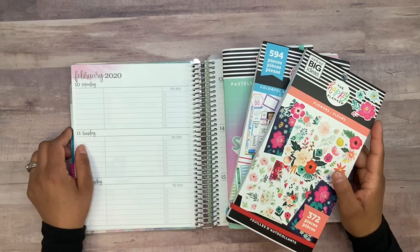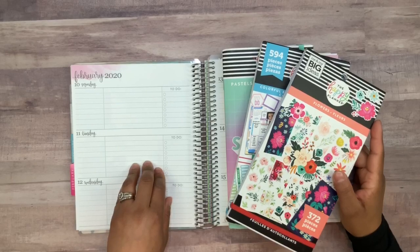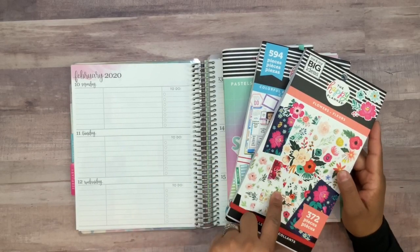Hey guys, welcome back to my channel. For today's video I'm going to be planning in the Erin Condren Academic Planner using the Happy Planner Pastels, Colorful Boxes, and Flower Sticker Book.